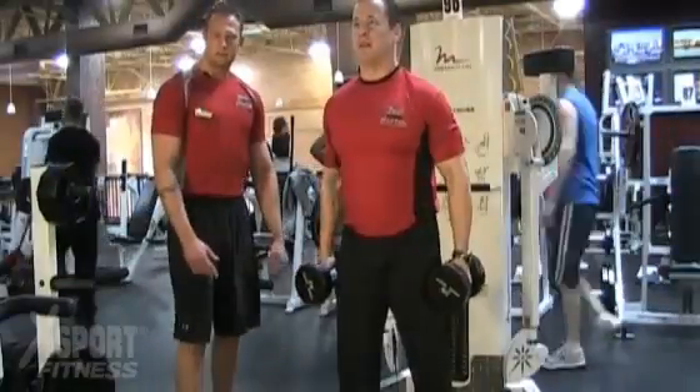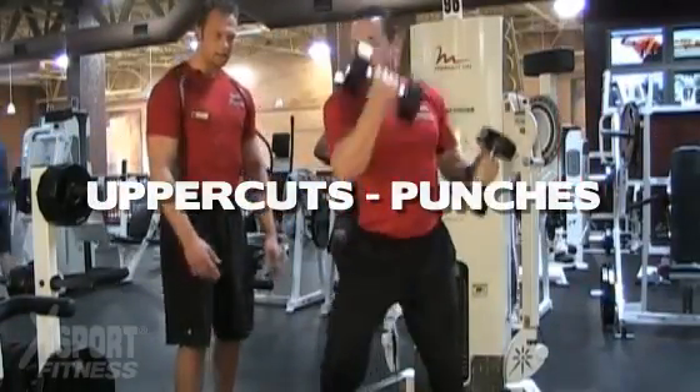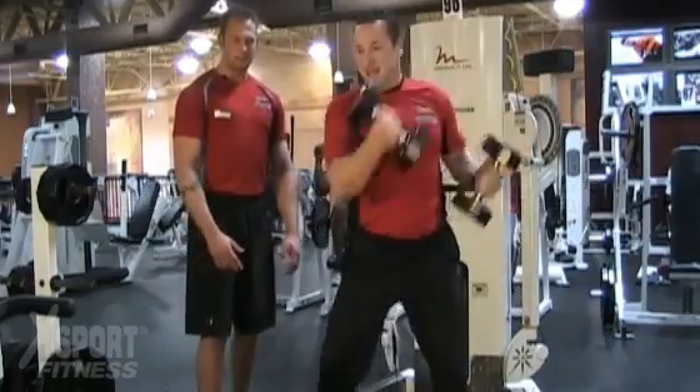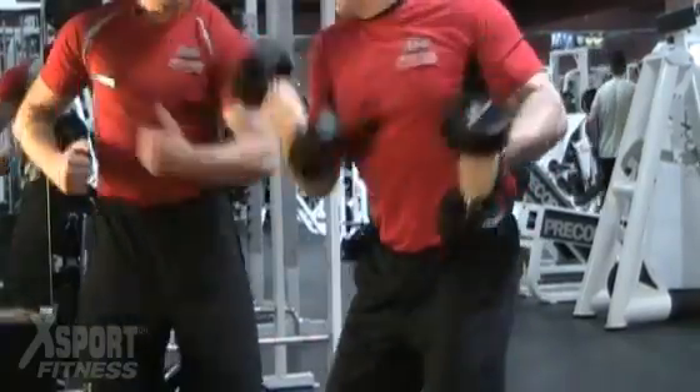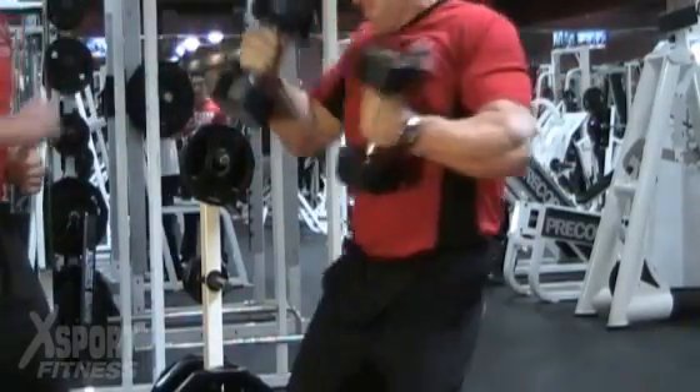Next exercise is doing dumbbell curls — uppercuts with punches. 3-D. Uppercuts with punches. We rotate that body, twist that core, man.